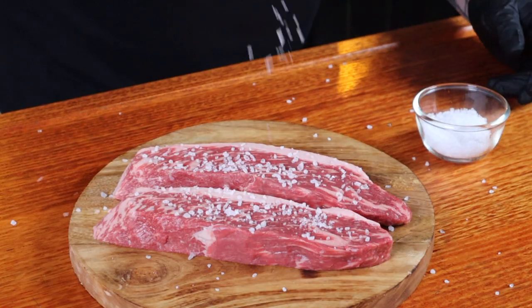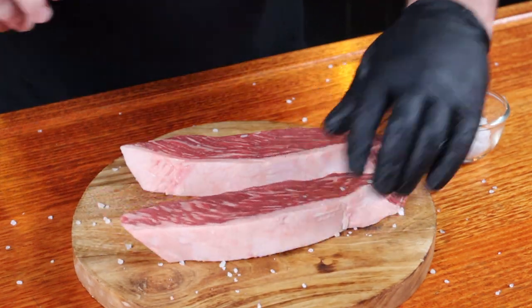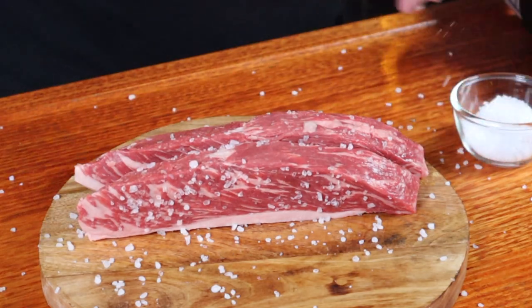The seasoning before the cook couldn't be any simpler — we're keeping this as traditional as possible by just using coarse sea salt. Don't be shy, get it on there, then flip them over and do the other side. Don't forget the ends and the fat cap. As the salt starts to dissolve it gets drawn into the meat, helping to tenderize and season it — it's nature's own MSG, it makes everything taste better.